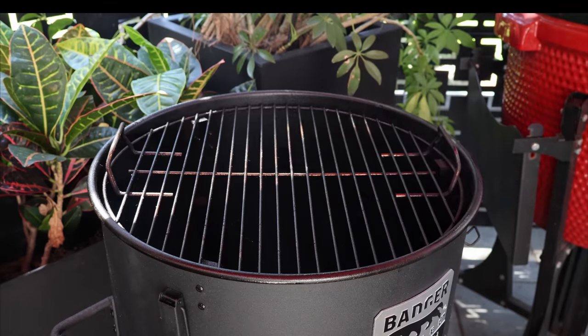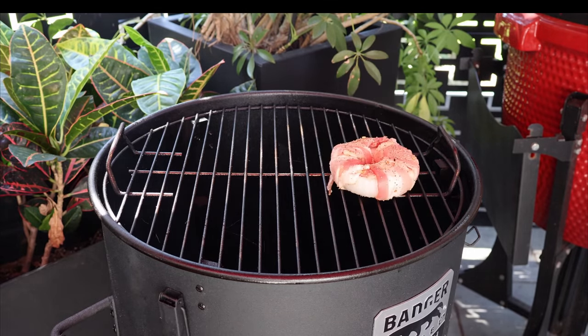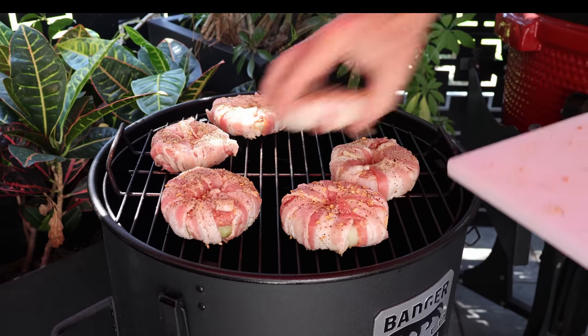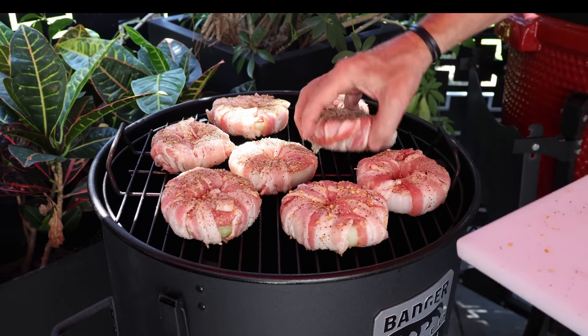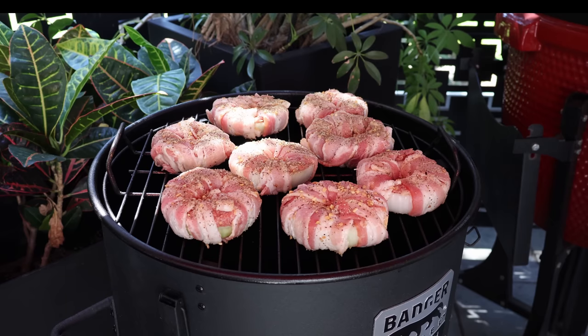Let's get the lid off this Badger and I want to just place my onion rings around. I'm not going to use any wood chunks or wood chips today. I've been cooking with this Badger for a while and it puts off a lot of smoke — I think the drippings from the bacon and ground beef down on that lump charcoal will get plenty of smoke.